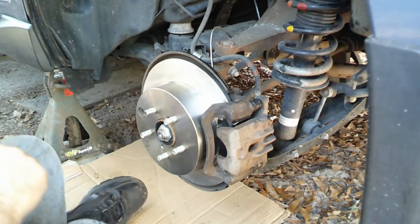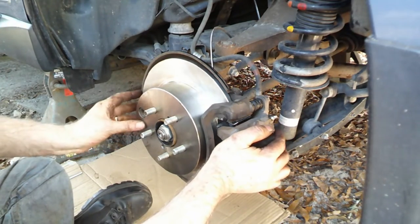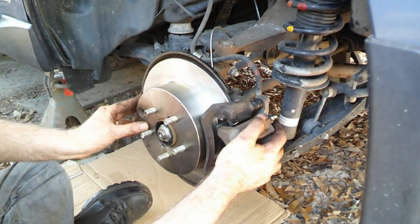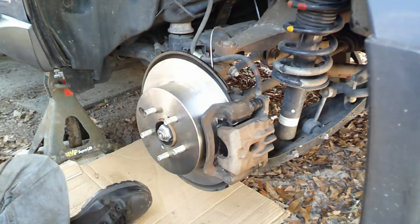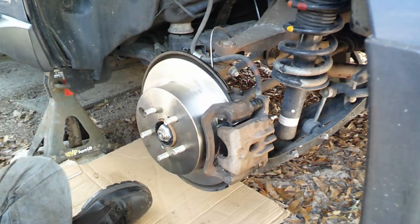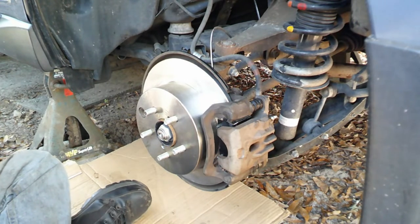Tight. Well, they call that German torque — guten tight, guten tight. I'll let her check that. We'll make sure. We'll get back in a minute.